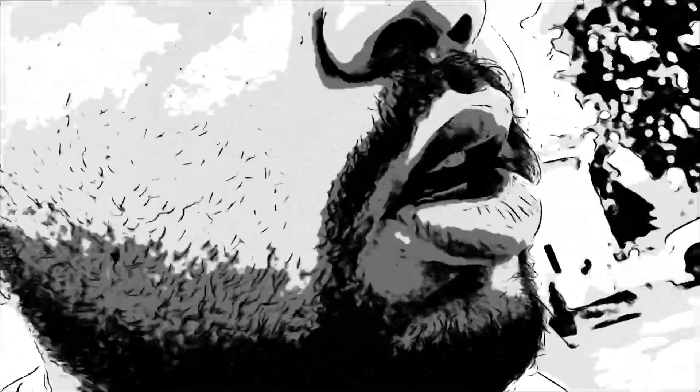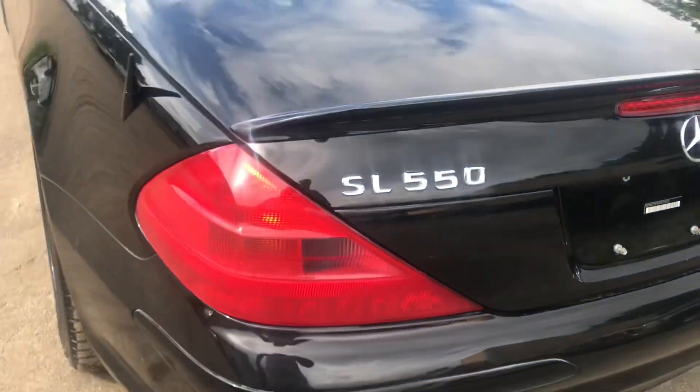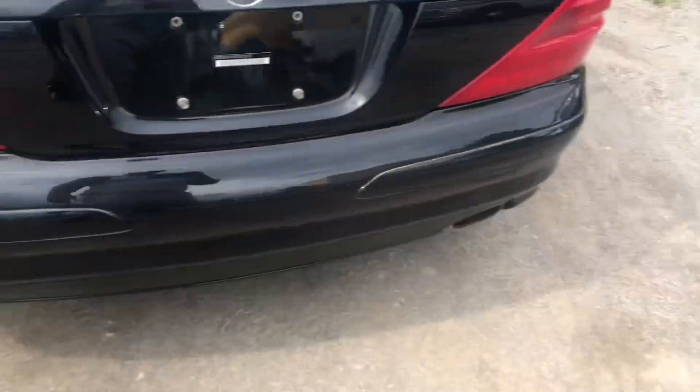What's good YouTube, it's your boy Best Grinds and I'm about to do a review of my pop's car. This is a Mercedes CLS 500 — actually my bad, I'm tripping y'all, that's the CLS 550.